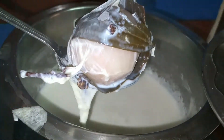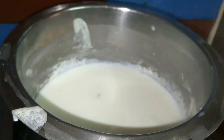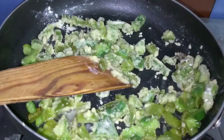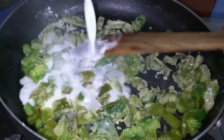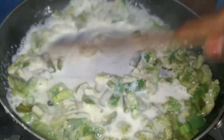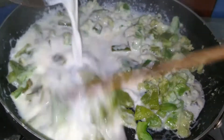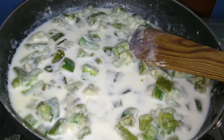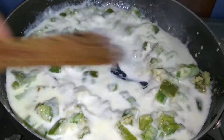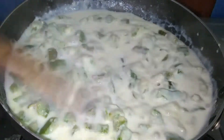We will add the milk. We will add the maida and then the milk. Mix the milk a little and make it creamy. Sauté once we boil.